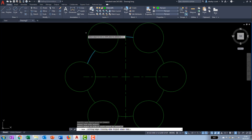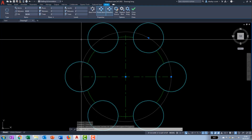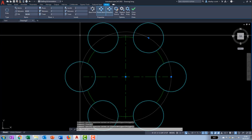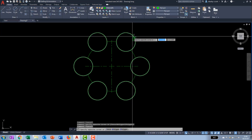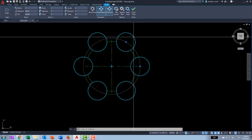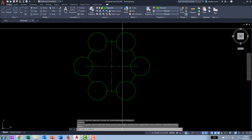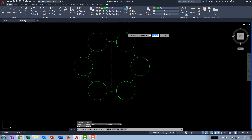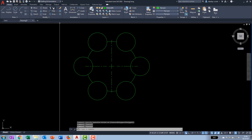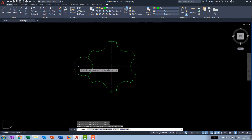Using the new trim method, type T for cutting edge, select the relevant circles, and hit enter. But it says cannot trim this object — the reason is it's still an associative array. If you select any one of the arrayed circles the whole object lights up, because it's still associative. What we can do is explode the array. Go ahead and explode it, and now we have separate objects. The trim command will work much better now.